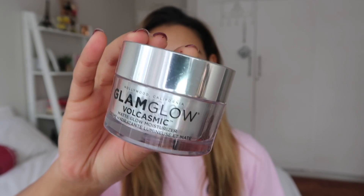My brows I did off camera just so that I could get that out of the way. I'm going to be starting off by using the Glam Glow Volcasmic Matte Glow moisturizer and I absolutely love this moisturizer — it just makes my skin feel so great. So I'm just gonna put this all over my face.